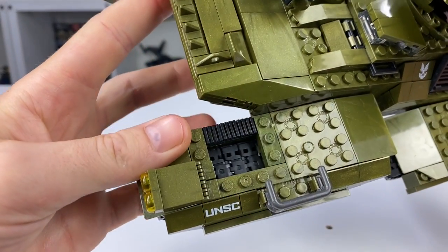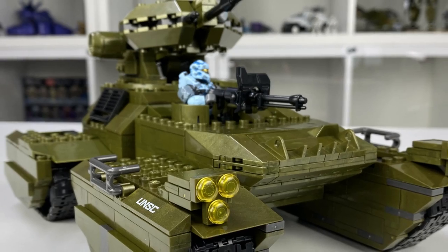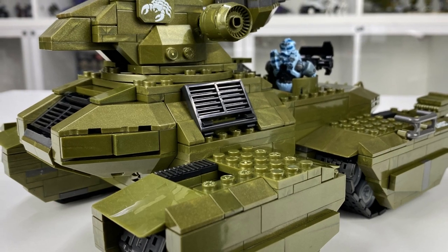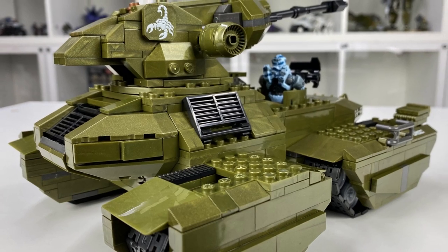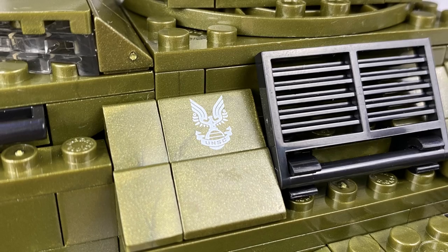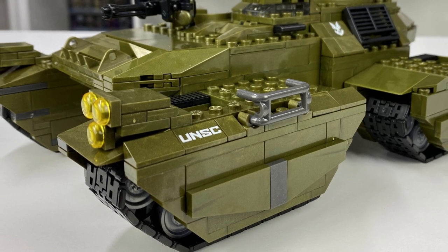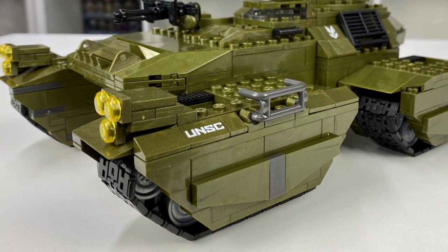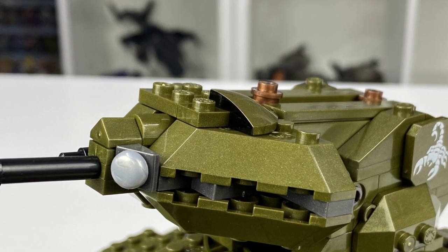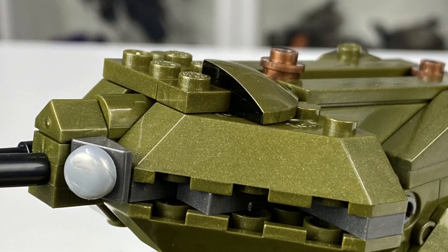That's about it for functions — the only thing left before moving on to figures is the detailing. I could go on for far too long about it because I absolutely love it. Starting with printed detail, you get the two scorpion tiles either side on the main gun, a UNSC emblem on one side of the main body on the wedge piece, UNSC text on both of the front track pods, and they even printed this tiny little quarter dome piece right on top of the gun — which I didn't notice until making this review, but that's what I call going the extra mile.